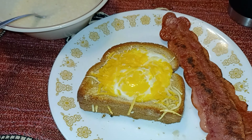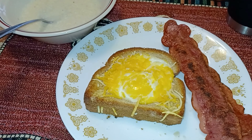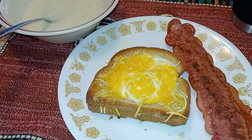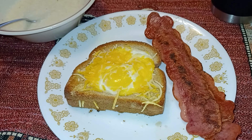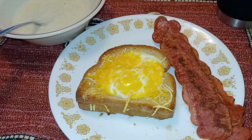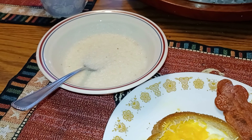Breakfast is toad in the hole — that's a smart carb, the bread, and two power fuels because I used my full quarter cup of cheese under the egg and on top of the egg. The egg is also a power fuel, and my bacon is a power fuel, so there's my three. Then my grits — that's my other smart carb.